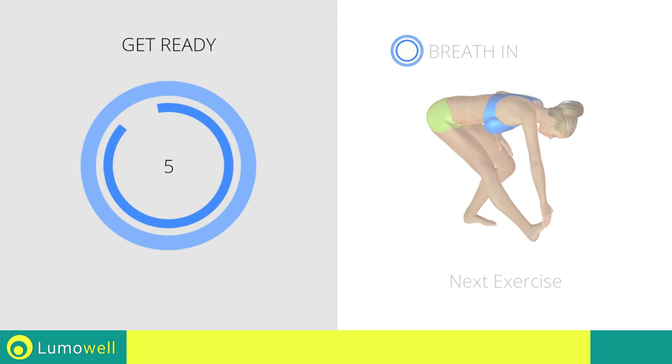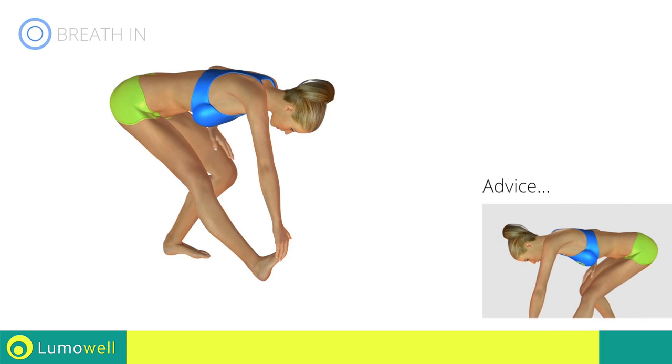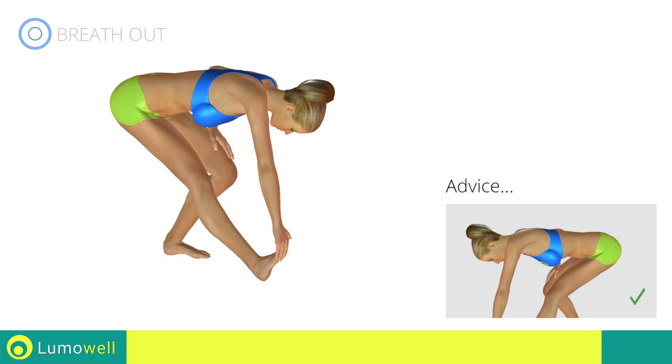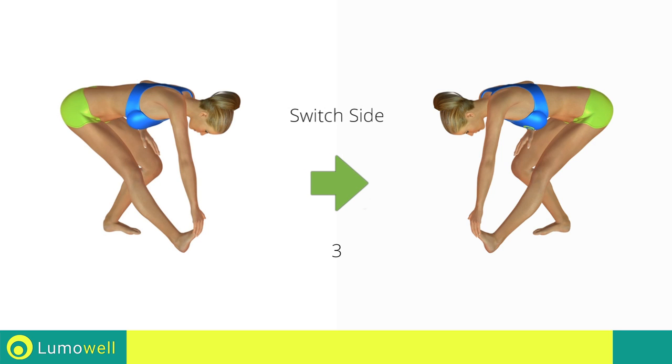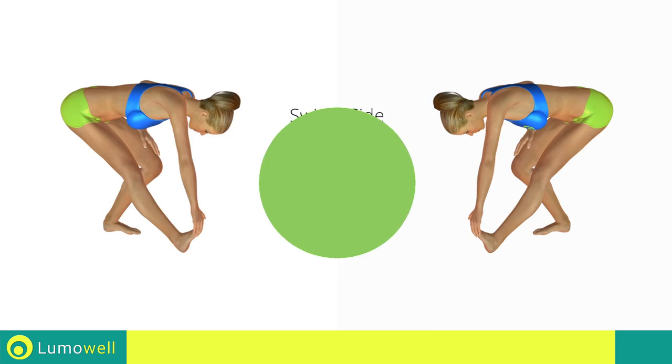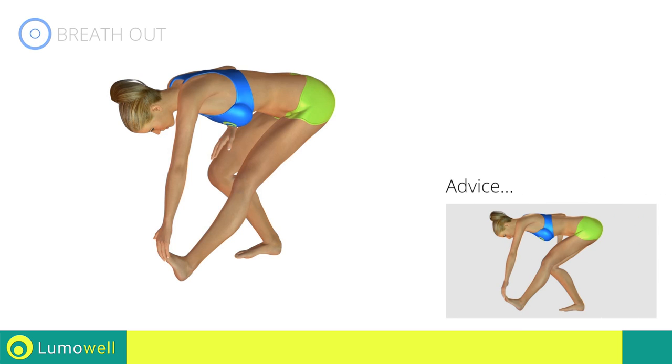Next exercise: stretching calves. Don't bend your back, keep it constantly straight. Switch sides in the shortest time possible. Be sure not to bend the leg to avoid decreasing effectiveness.